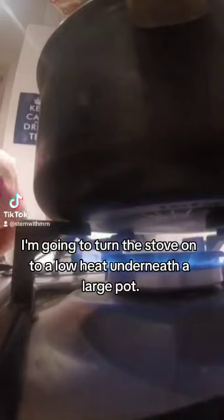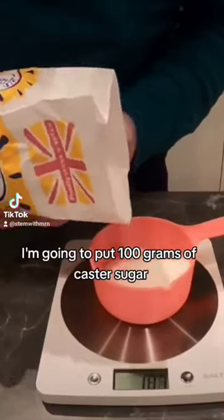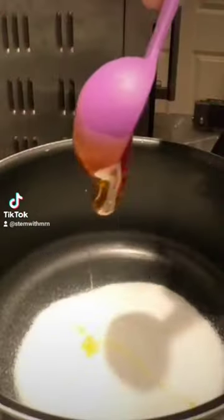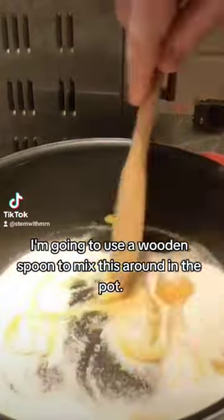Turn the stove on to a low heat underneath a large pot. Into this pot, put 100 grams of caster sugar and then 2 tablespoons of golden syrup. Use a wooden spoon to mix this around in the pot.